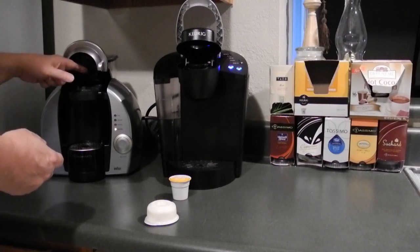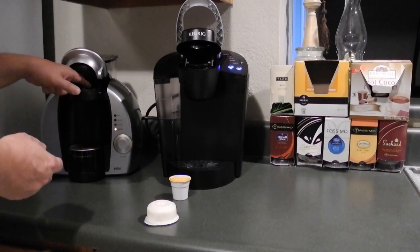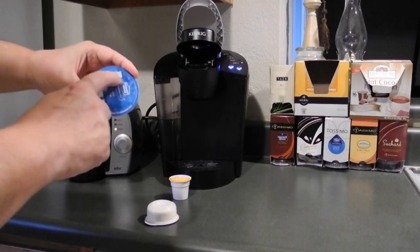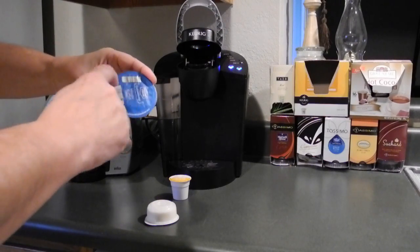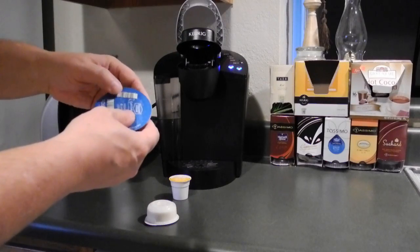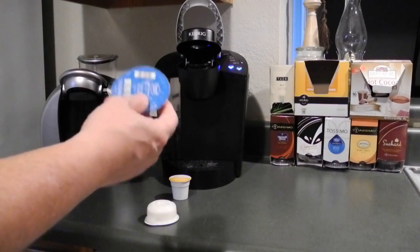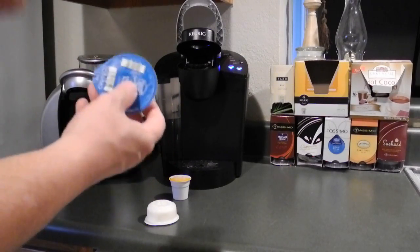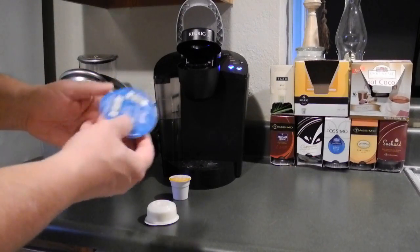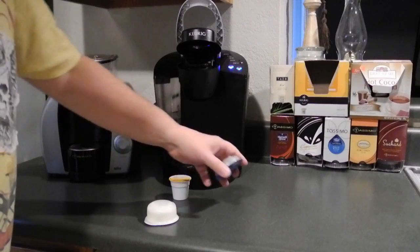Inside the Tassimo there's an optical scanner just like at the grocery store. On the T-discs you'll see the barcode, and that scanner reads the barcode — it's supposed to tell it the temperature of the water, how much water, and all that. In practice, though, there isn't that much difference in the way it brews to even justify having the barcode.